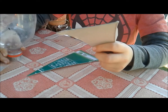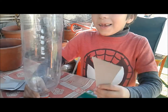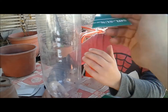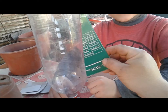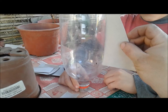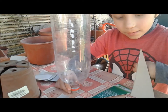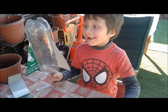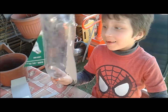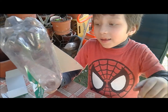Vamos a cortar el cartón en forma de triángulo. ¿Y qué más? Lo vamos a pegar acá para hacer las alitas — las aletas del cohete. Tendrían que ir al otro lado. La punta de la botella hacia abajo para hacer la forma del cohete. Son tres alitas.